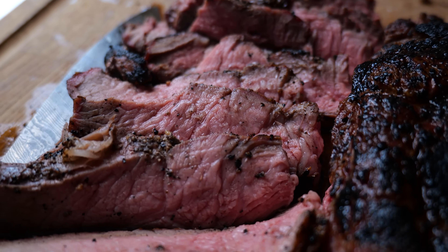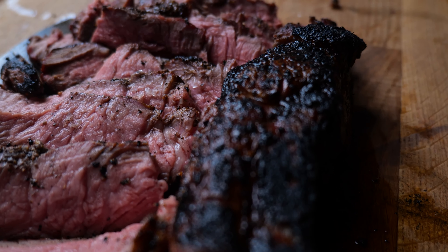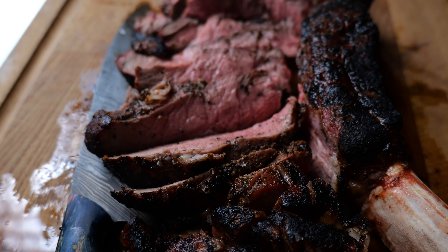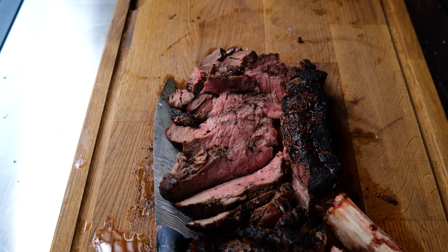We'll just take you down for a closer look at that beautiful steak. Just look at it — you've got that blackened crust on the outside. Now that is a nice steak.